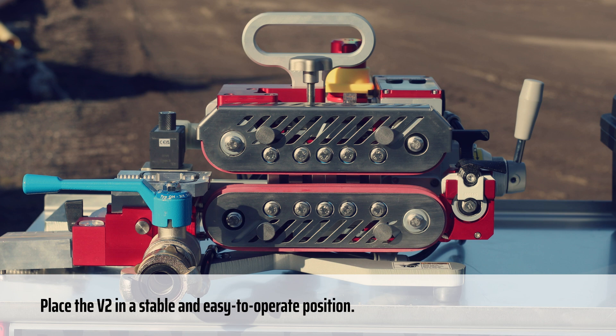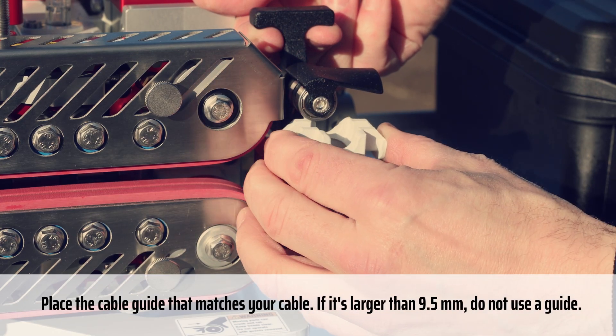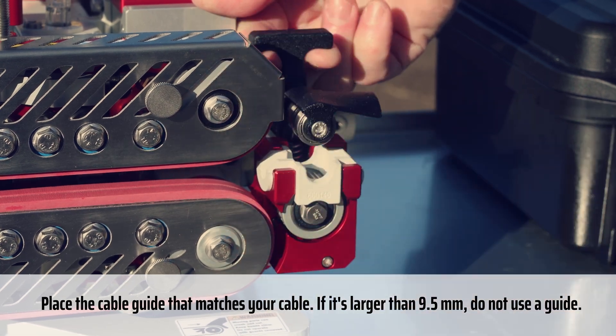Place the V2 in a stable and easy to operate position. Place the cable guide that matches your cable. If it's larger than 9.5mm, do not use a guide.